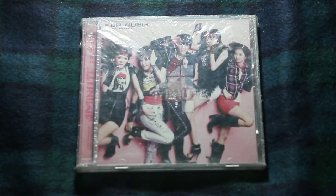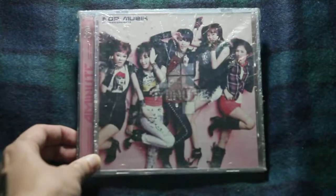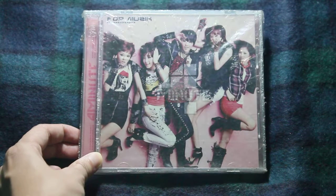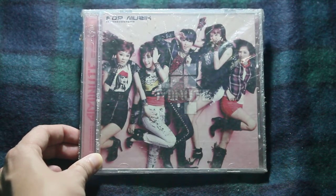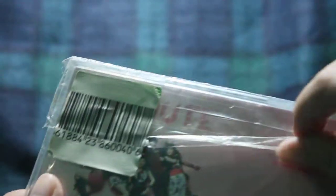Hello, in this video I will be unboxing Four Minutes' 'Music' album. 'Music' is one of their first songs, and it's also one of the first K-pop songs I've ever heard. This costs a hundred pesos, which is like two dollars. They removed the original price and it has a CD and DVD. Fresh unboxing — that's why the plastic is hard to remove.